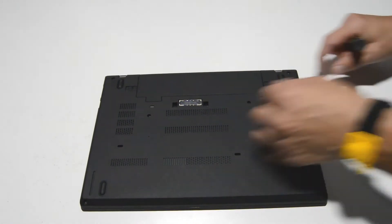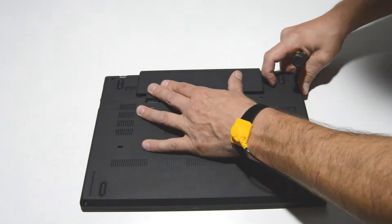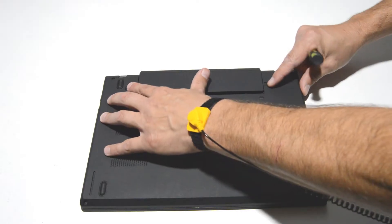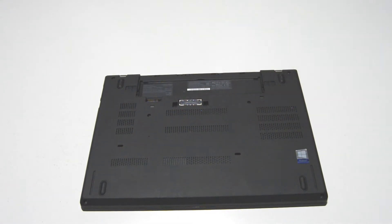First we'll go ahead and remove the battery. Just move the little latches out and pull the battery straight out.